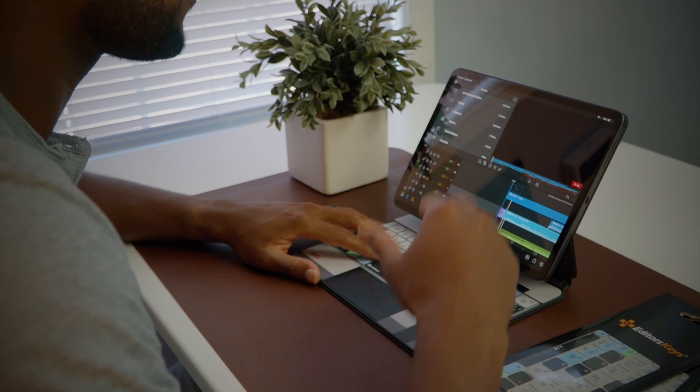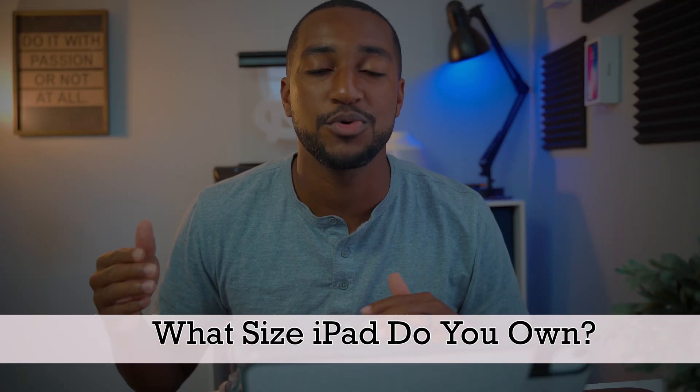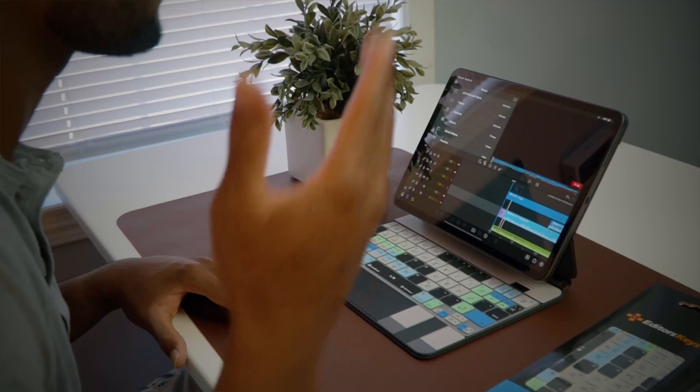I'm gonna be doing a full review on this coming up soon, but I want some of you to join in. I have one 11-inch iPad Pro Magic Keyboard case cover, and I also have two of the 12.9-inch ones. To enter to get one for free, follow me here and on Twitter. In the comments below, tell me what size iPad Pro you have and what you plan on doing with it in LumaFusion — like what type of videos do you edit. Like this video, comment below which size iPad Pro you have and what you're gonna do with LumaFusion, and then follow me over on Twitter. I will pick a winner in a couple weeks.